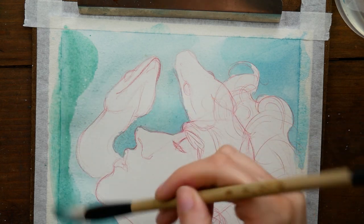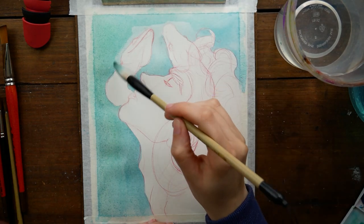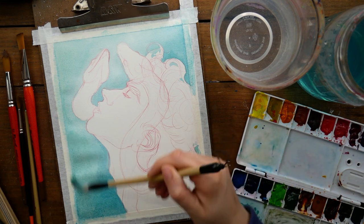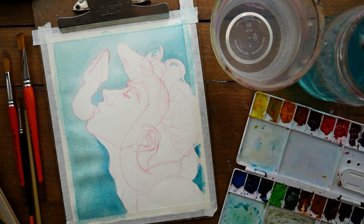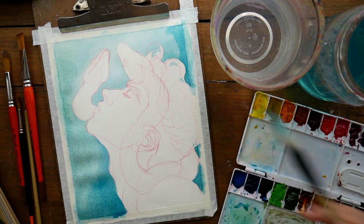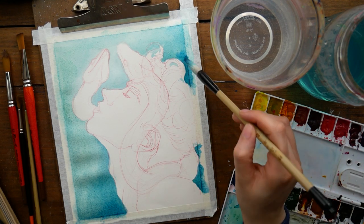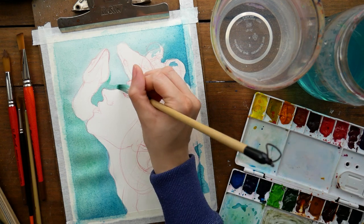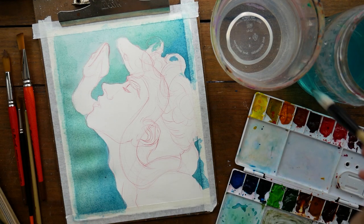I wanted to let you know that if you are interested in seeing the behind-the-scenes process for this painting — with my concept sketches, a video of my color compositions, testing out color palettes, and things like that — all of that information is available to my patrons on Patreon, starting at just $1 a month. If you pledge at any time in the future, you have access to all of my previous posts, sketchbook PDFs, early access to YouTube videos, and all that kind of stuff. The link for my Patreon is in the description of this video.